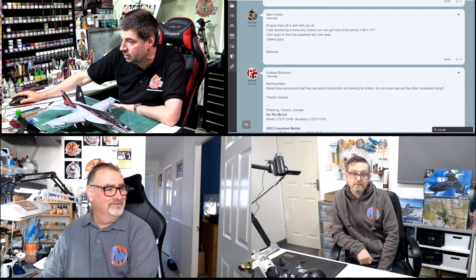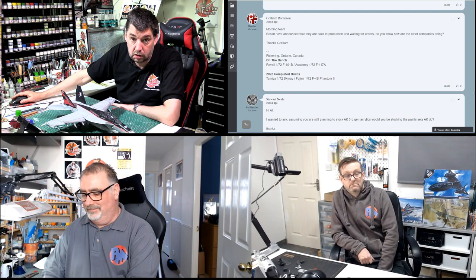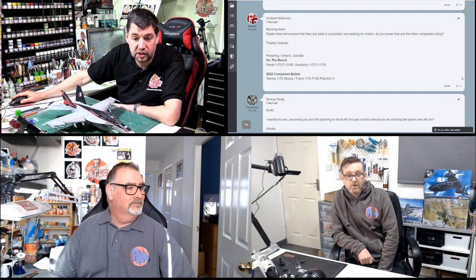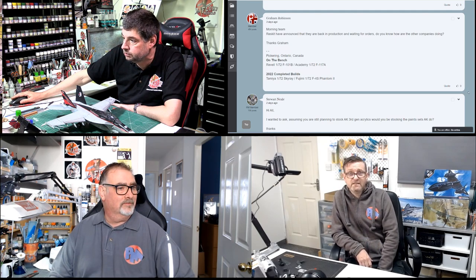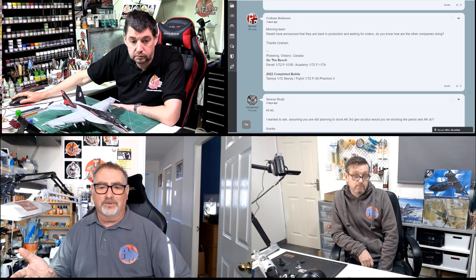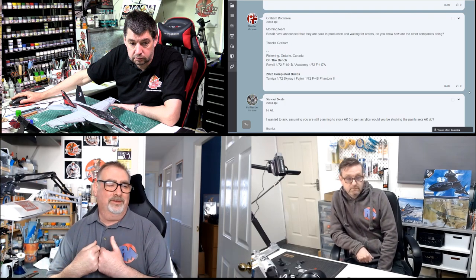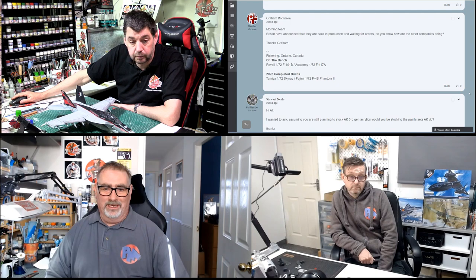Grave says: Resigate have announced they're back in production and waiting for orders. Do you know of any other companies? That part of the world is all a little bit up in the air still. I haven't heard of anything. But ICM said a lot of their stock wasn't in Ukraine, so they were okay and still shipping. Master Box and Miniar are still going. I've noticed Revell just released the ICM biplane Tiger Moth — they could have had them anyway and been waiting to release it. We know as much as you, to be honest. It's good that Resigate are still going. Hopefully we can get things back up and running again. There are lots of companies in that area that can produce kits.